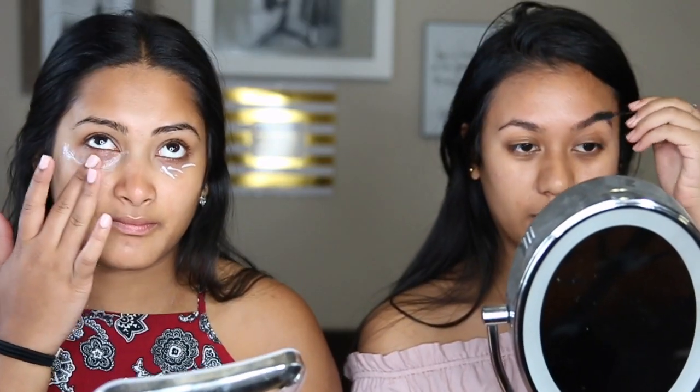I've been trying to start my makeup with my eyes first. But then sometimes it's so annoying to have to put on foundation because then you have to go around it. Yeah, it's hard — you have to be precise with it. I'm going straight to the brows, girl.